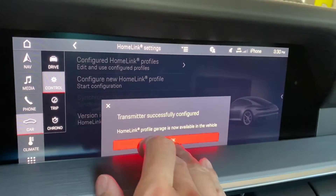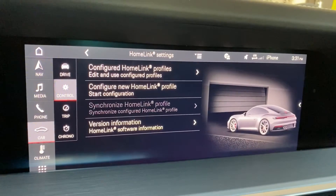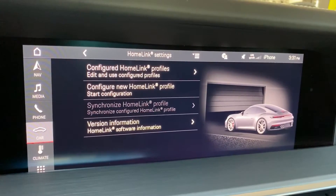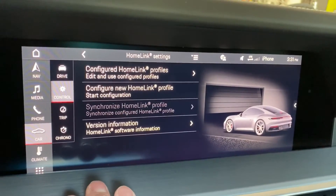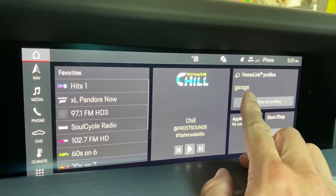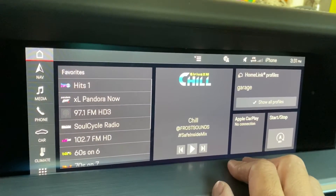It says that it was successful, but as we know I haven't been able to open my garage door with the Homelink system quite yet. The last step is actually to complete the rolling code pairing process with your vehicle. In order to do this we need to access the Homelink profiles. I've actually put the Homelink profiles on my home screen, so when I select garage it will send the signal.